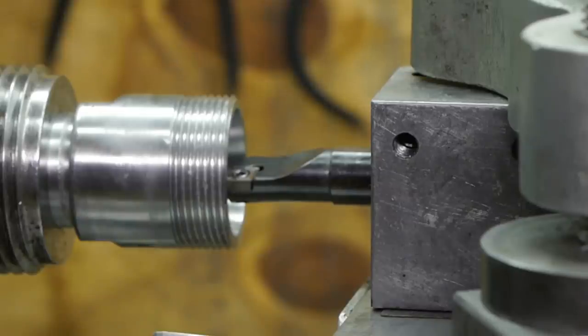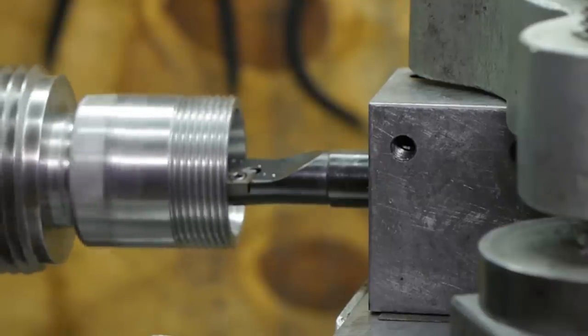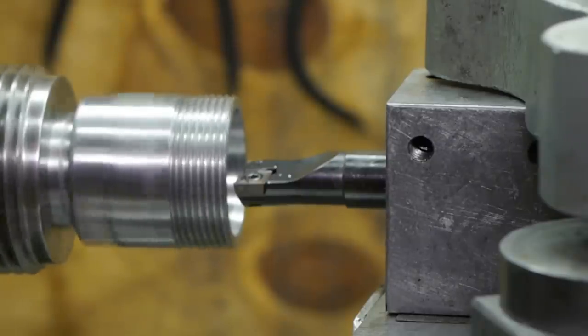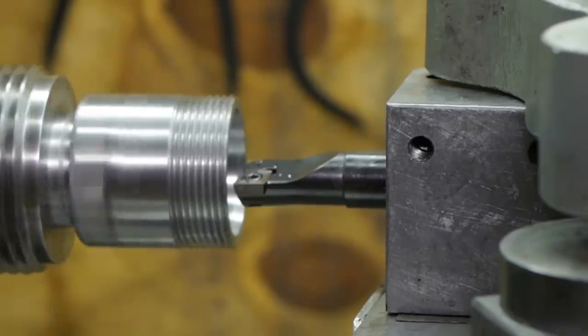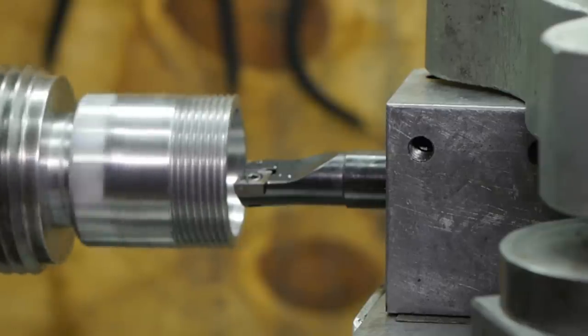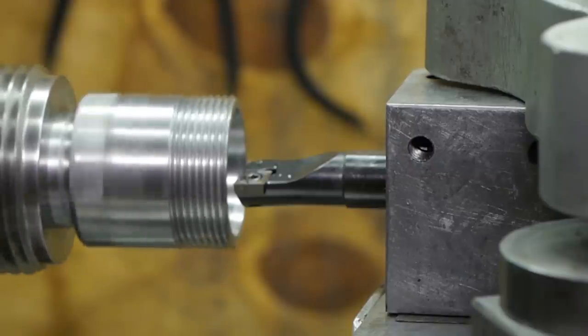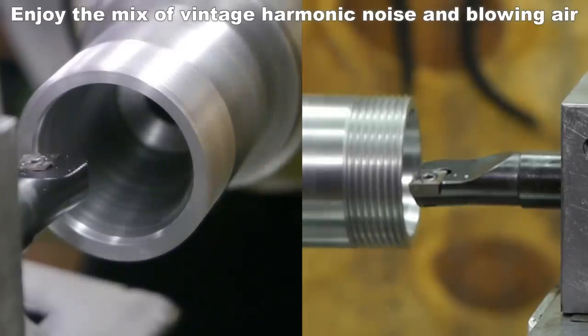I will also have my assistant blow the spindle hole again to clear out the chips. Okay, we're touching. Dialing in a similar cut as last time — about 0.2 of a millimeter. Increasing the speed to 1000 RPM. Here we go.